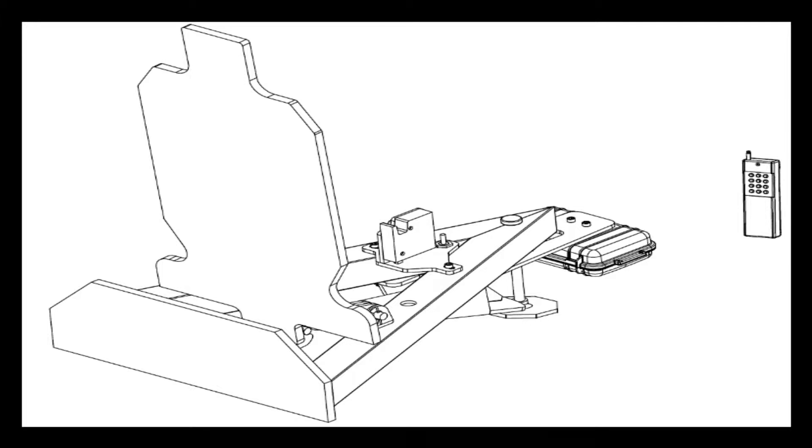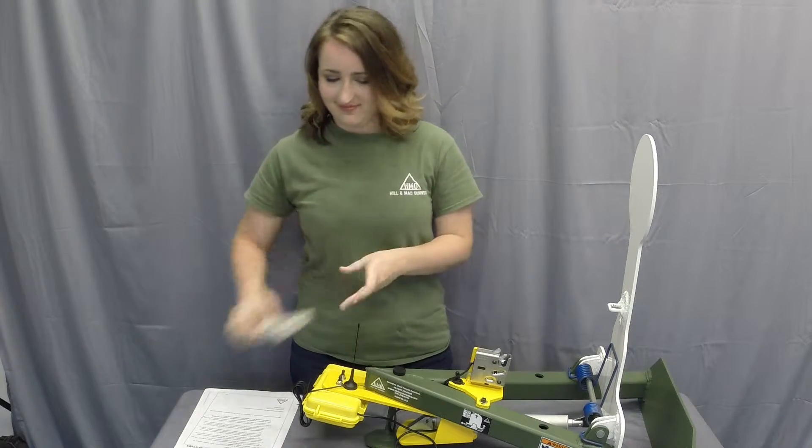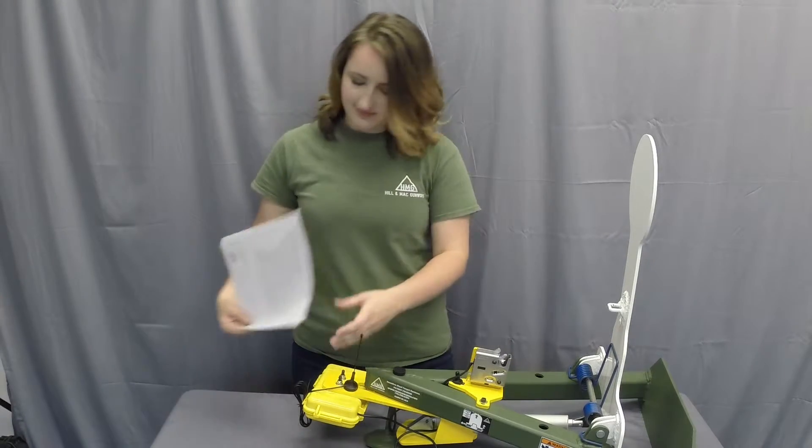At the start of the operation video, you should have a target base with an electronic kit installed, a remote, and an instruction manual.